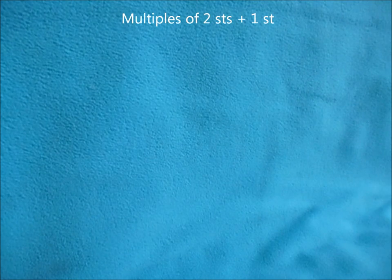This stitch gives you a very nice look with only two simple rows. You want to start off by casting on multiples of two stitches plus one.